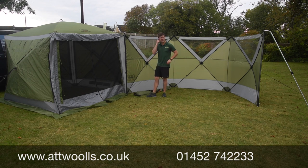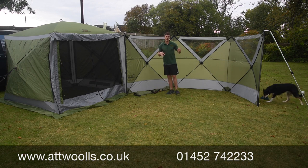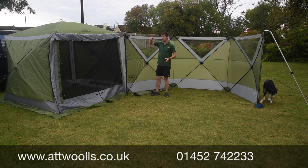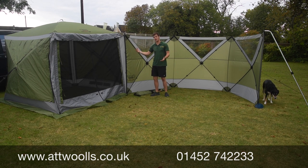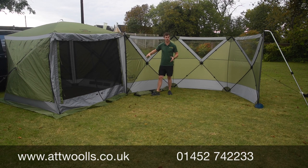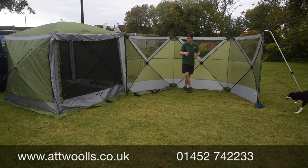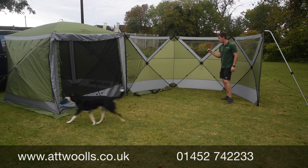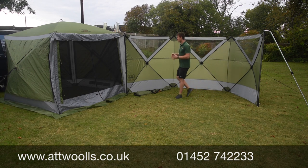You can attach it to either the four or the six, as you can see here. Suddenly you've got something that's a lot more versatile — you can use it as its own entity for camping or caravanning, but also in the garden, for events, kids' sports days, football events, or any sort of outdoor event where you want a bit more shelter or a safe enclosure.